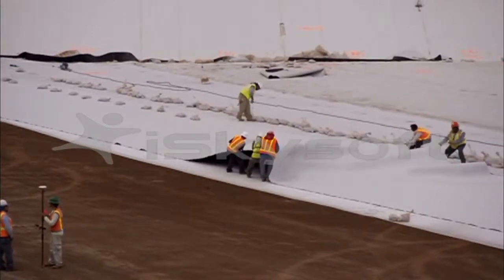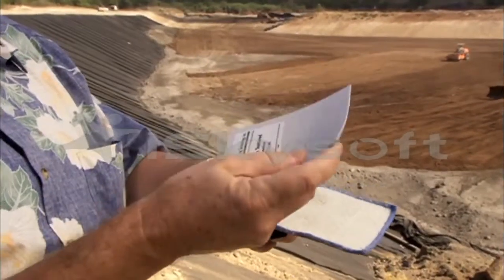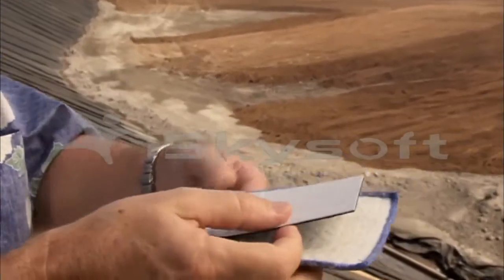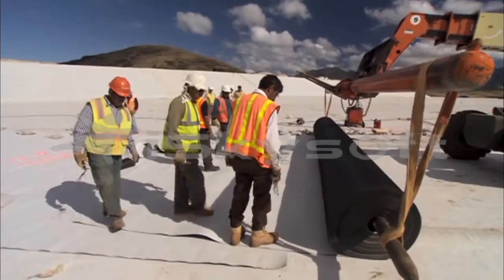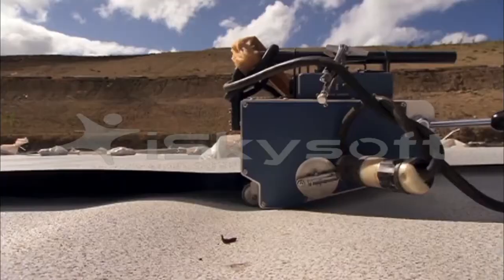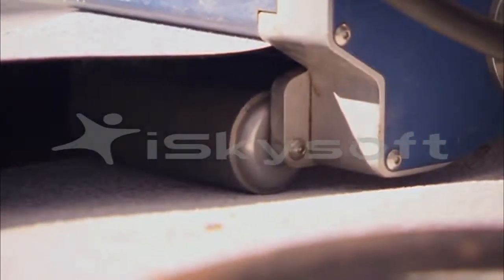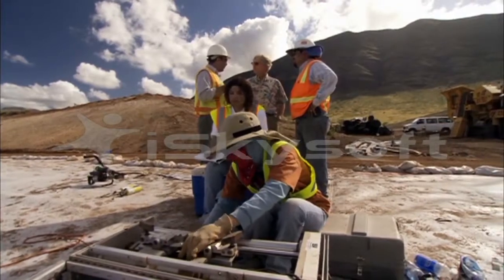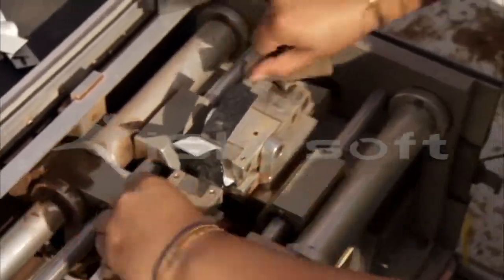The GCL covers the entire landfill like a blanket. To protect this clay layer from damage, it's covered with a sheet of flexible, high-density polyethylene plastic — sixty millimeters thick and as hard as a roofing shingle. The plastic is rolled out in wide sheets and welded together in place. Welded sections are then cut from the sheet and stress-tested to ensure the strength of the weld.